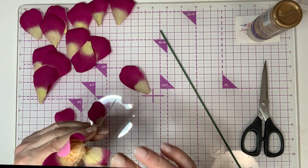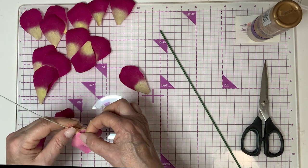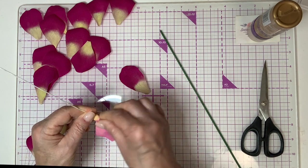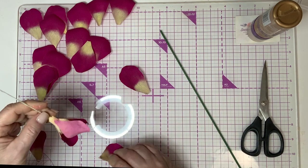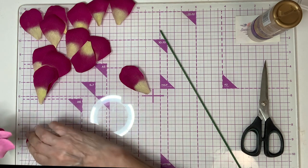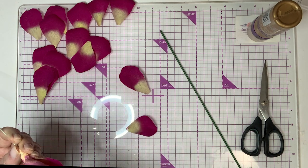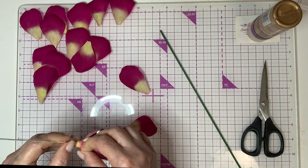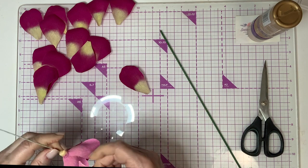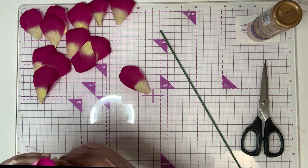The other three are going to go right in between the first three. So we've got our set line going — the edge and bottom of our petals all line up together. I'm going to pinch those on really well. Put the last one in, and there we go — six petals on.